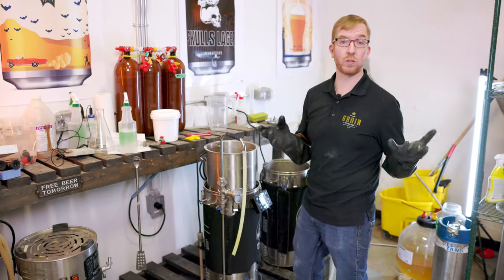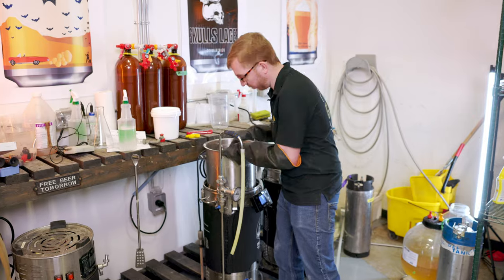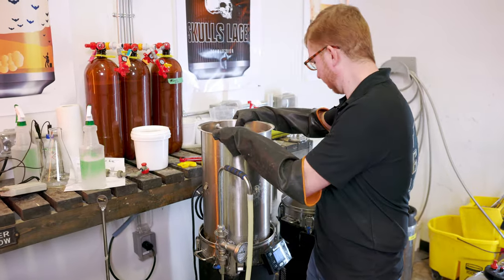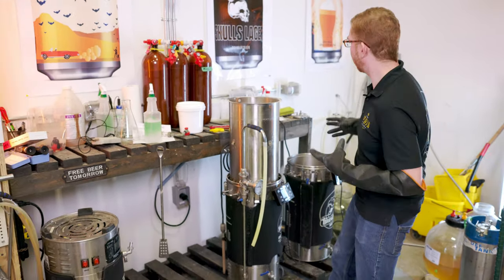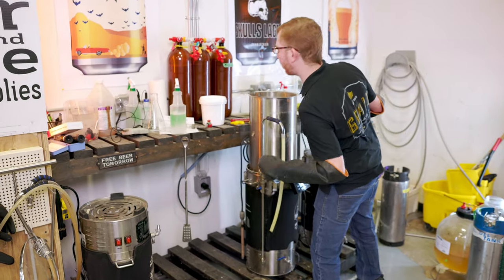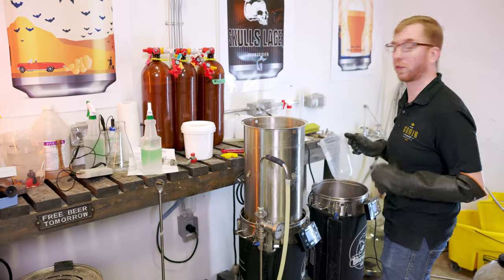As far as I can tell, I used no rice hulls and there's no issue with a stuck sparge or anything like that. It's looking good. Sparge with about 6.4 liters — again, using less total water because we're not boiling this at all.